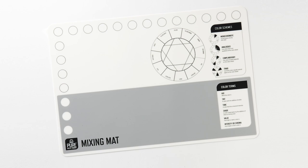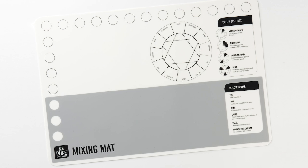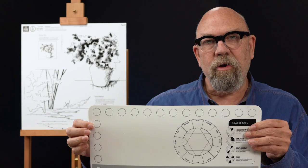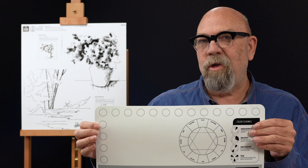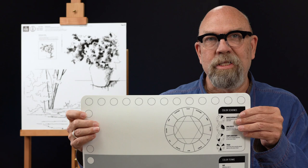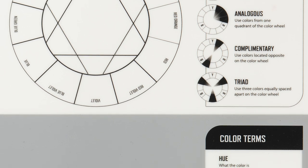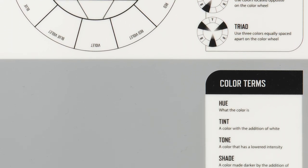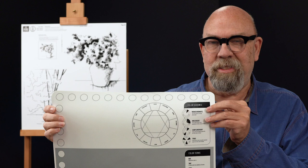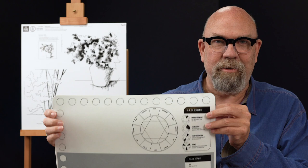I'm also using the Folk Art Pure Artist Pigment mixing mat. This is a great tool to use in place of a palette. It's a reusable silicone mat with spaces to put your colors around the edge. Part of it is gray so you can see the value of your colors, and part is white so you can see how transparent a color is. It also has a quick guide for color harmonies and a vocabulary list for color theory terms. It cleans off beautifully and does not stain.